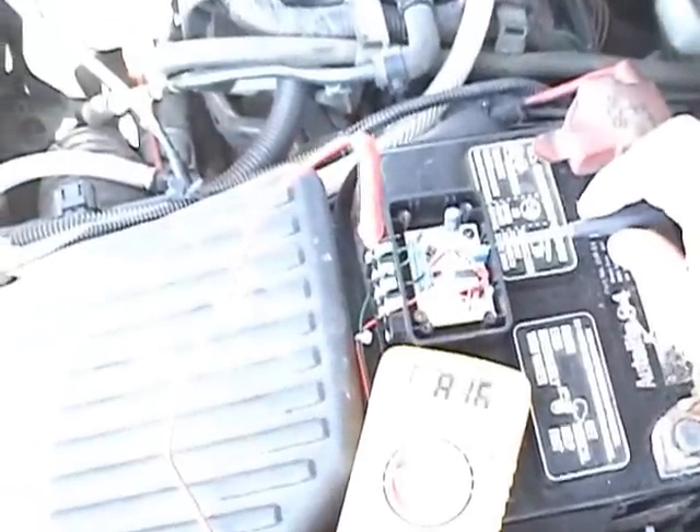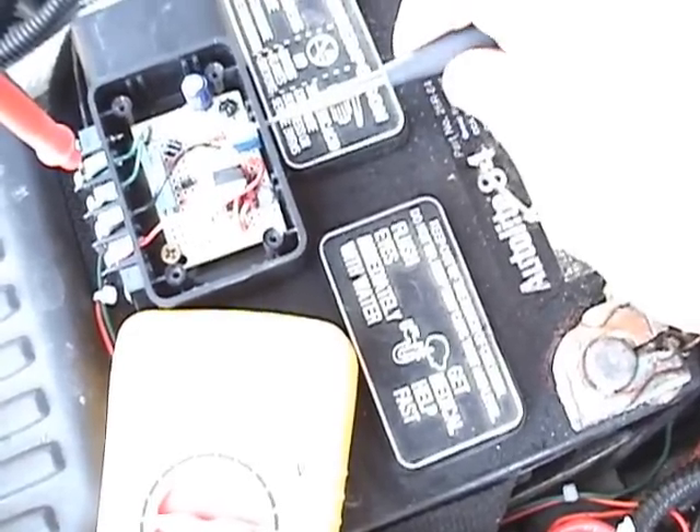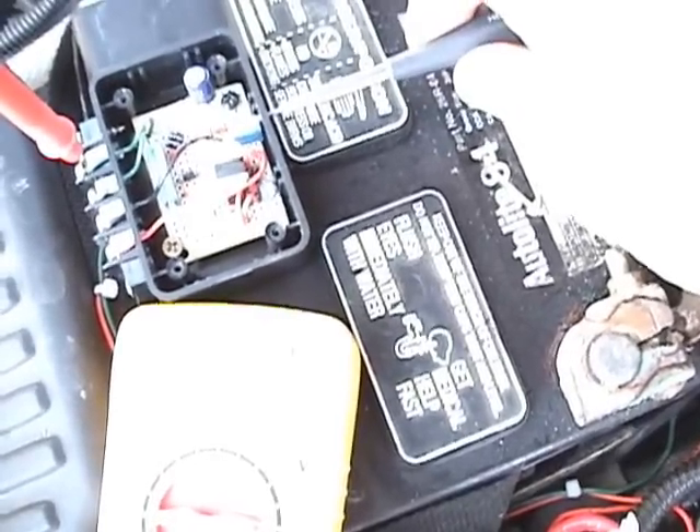The car is now starting to — I don't know if you can hear that — the engine is starting to chug. We're getting less and less fuel to the engine. Now we'll back the voltage back to the point where it runs normally.